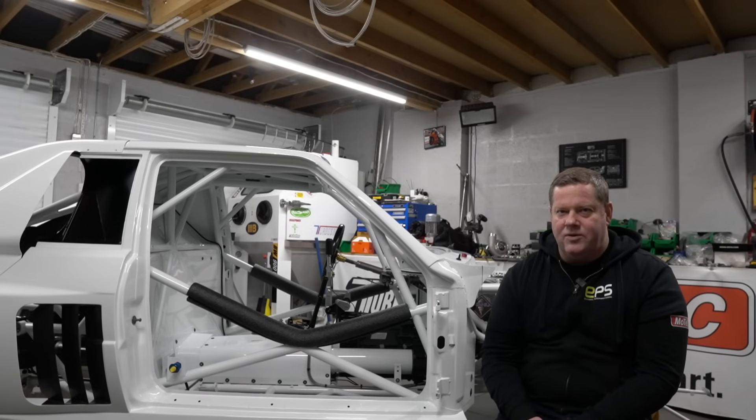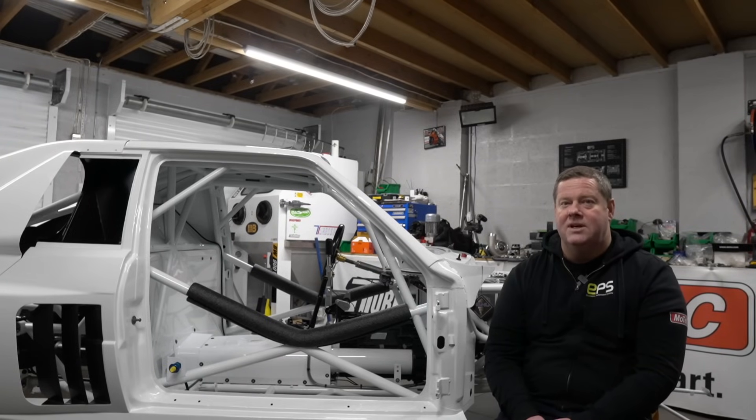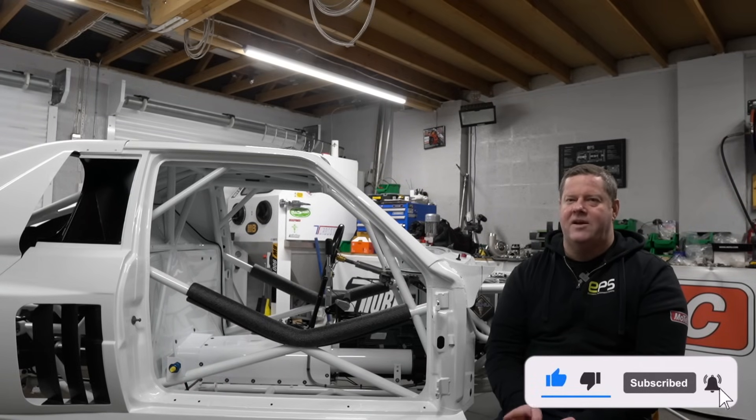Welcome to the Audi Quattro Group S RS001 build video 10. Today we're going on the road to see John from Alcon, pick up some brakes, and have a cheeky little tour of the factory. Hope you enjoy — please like and subscribe if you haven't already.